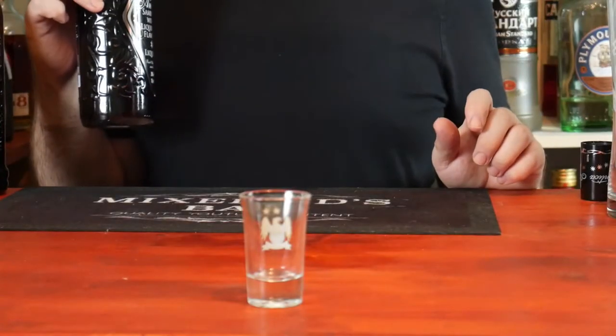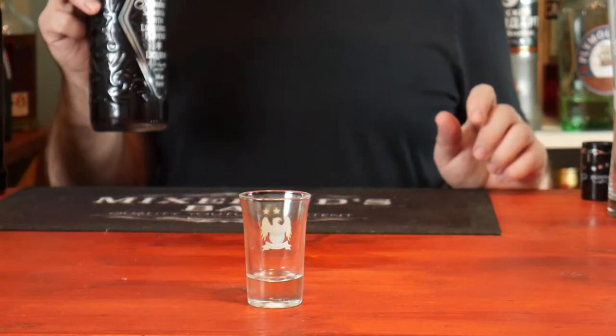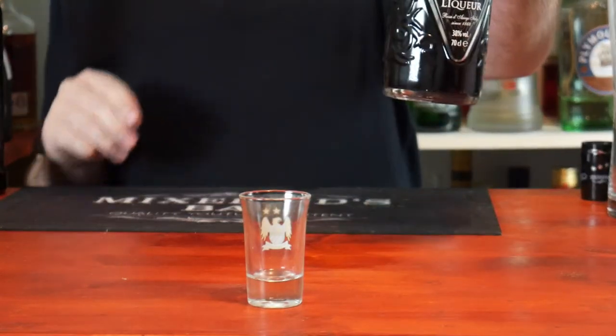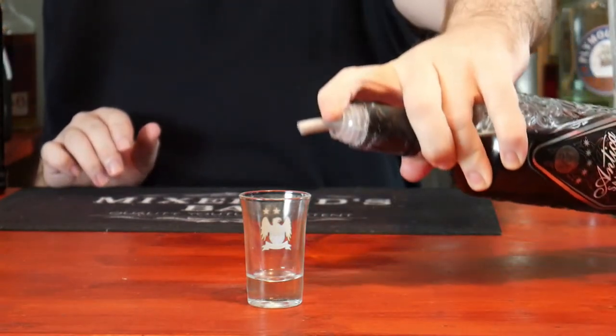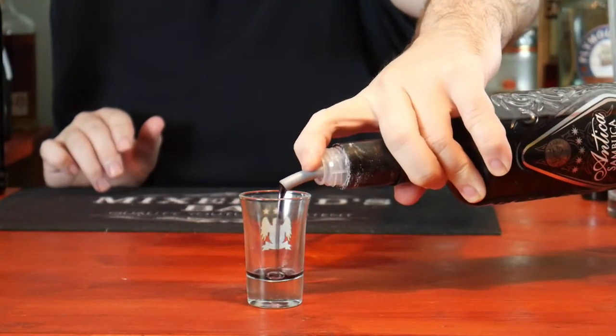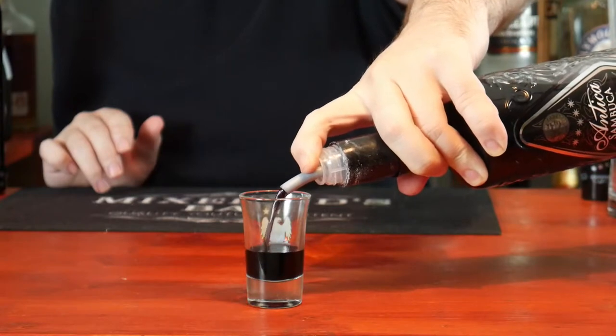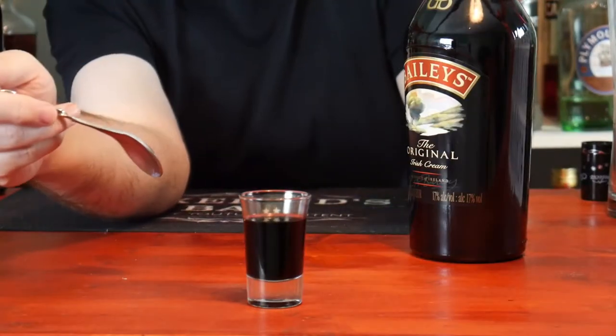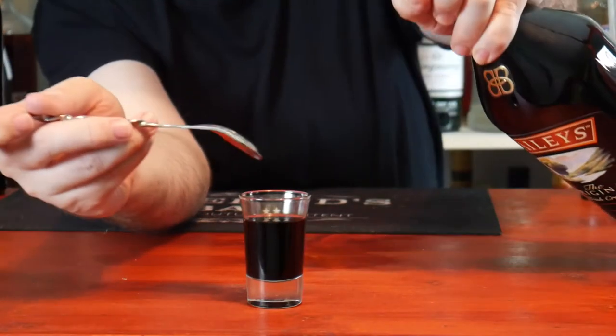So to make this second version of the Baby Guinness, it's Black Sambuca in place of Kahlua. At best it looks like a slippery nipple but with the Black Sambuca. Fill up your shot glass two thirds of the way up, then once more slowly layer on top the Bailey's Irish cream.